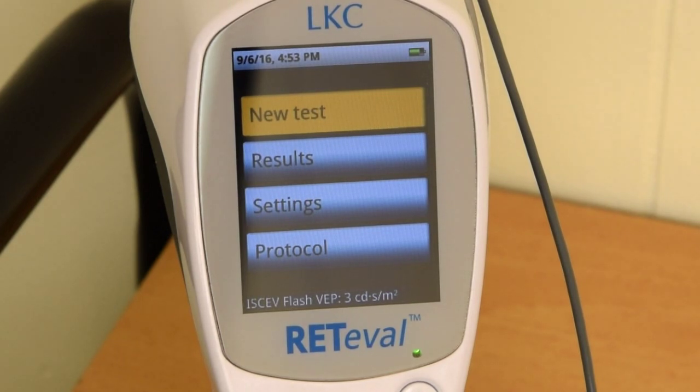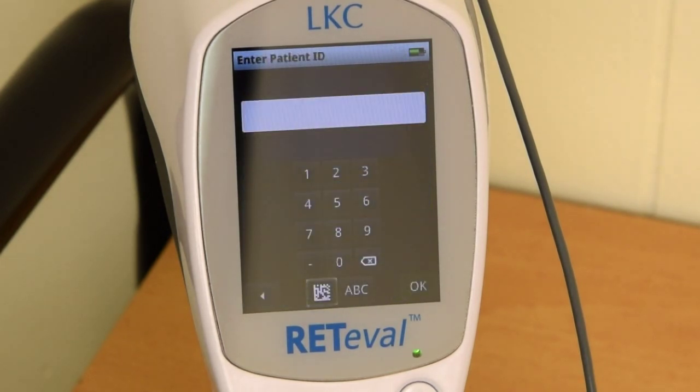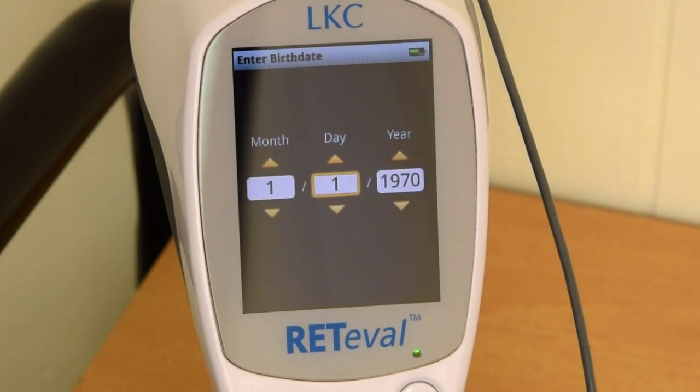On the main menu, select new tests. The first window will prompt you to enter patient information. If you have the data barcode entry application software, you can use this to scan patient information. If not, you can use the joystick to enter patient ID and then the birth date. Once you enter this information, the device will move forward to a confirmation screen for both the protocol and the patient information.